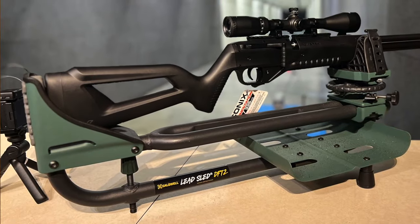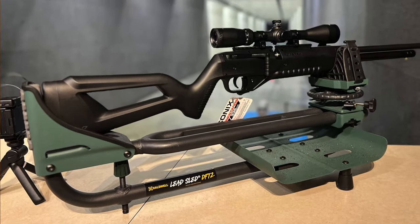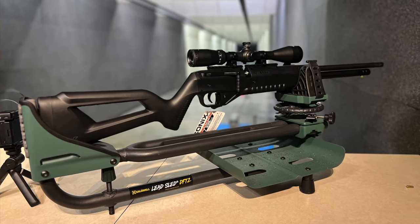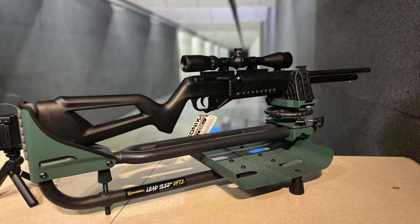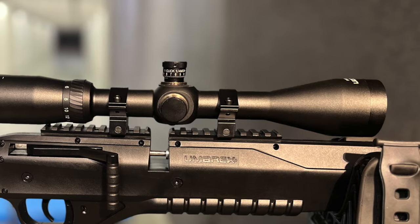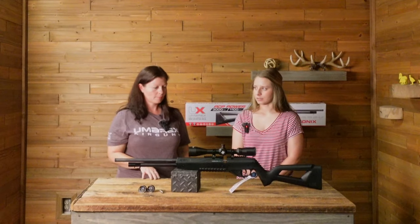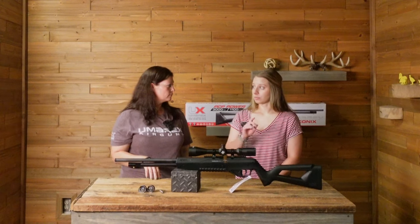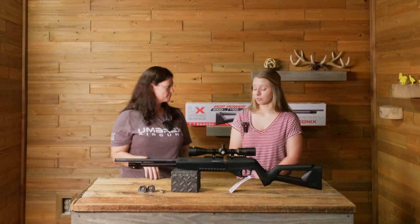And it's a .22 caliber, 3,000 PSI, and a 10-round mag. Is it only available in .22? Yes. It's got a Picatinny rail, and you have the Axion 4-16x44 on it. I've got it sighted in at 10 yards right now — not very far, but it's a little less adjusting when you have to sight it in further.